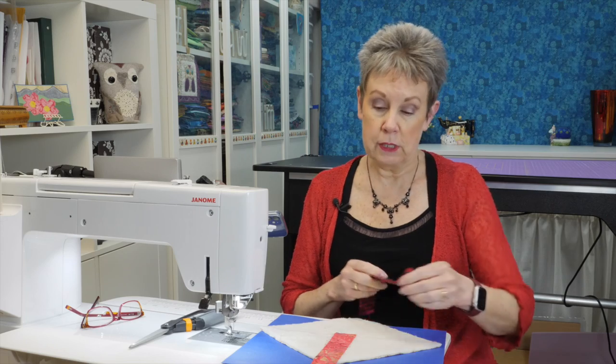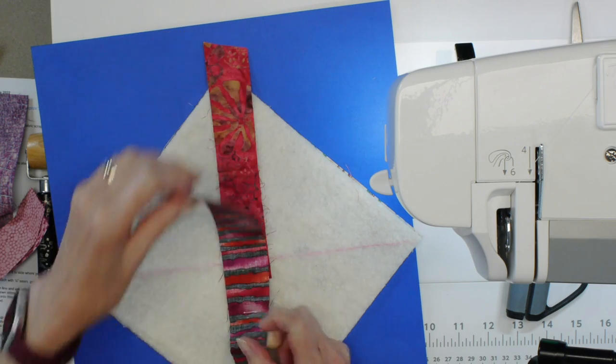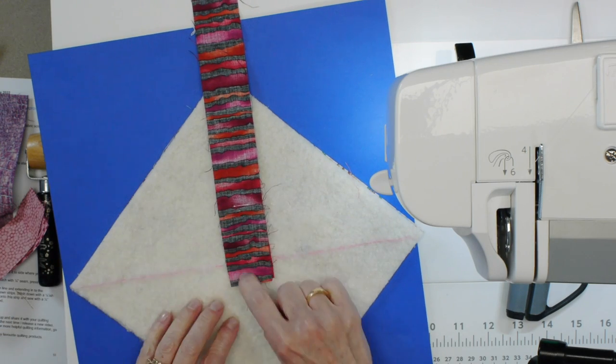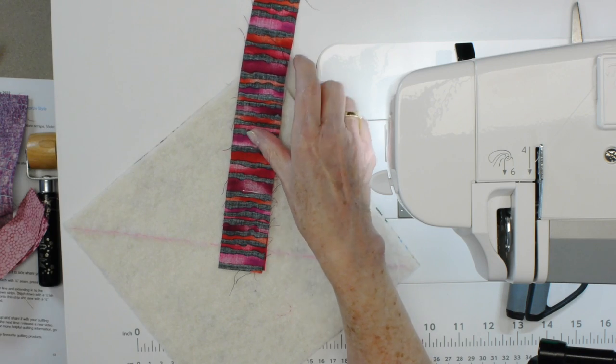Then you're going to add another piece to it, and that's going to be right side down. We're going to do some stitching at this point. We're lining up these pieces along the long raw edge — put those together and make sure that piece is just a bit past that reference line. The next step is to actually stitch those together with a quarter-inch seam.